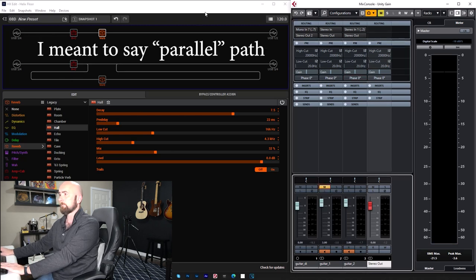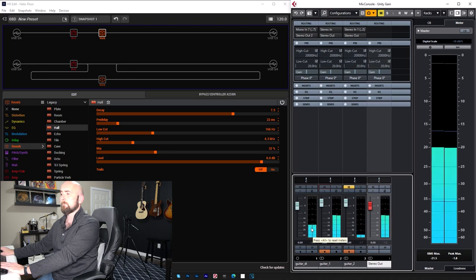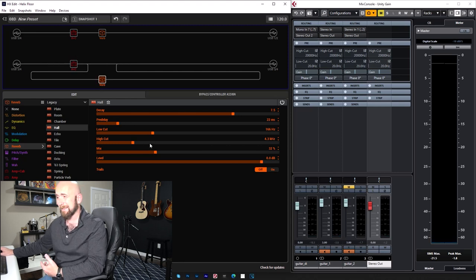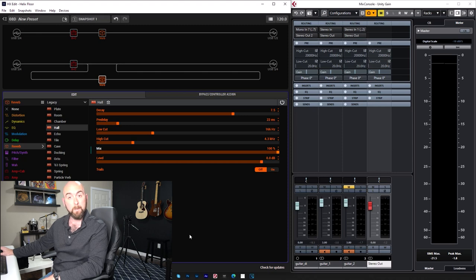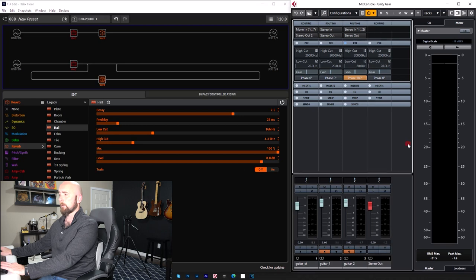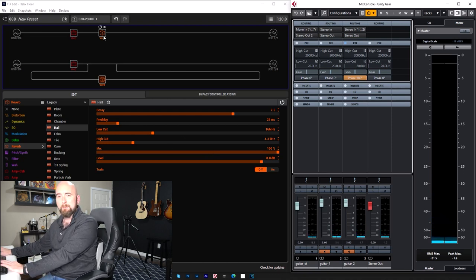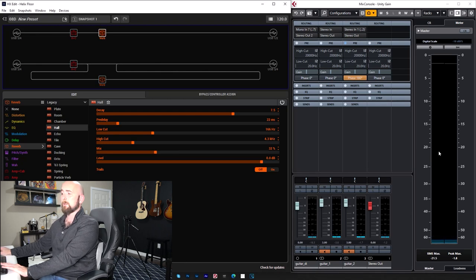Listening to the one on the serial path versus the parallel path — there's much more reverb on one, because the mix control at 32% is now blending with the direct signal, making it effectively even lower. When working on a split or parallel path, we almost always crank the mix to 100%. If I raise it to 100%, now I just need to use the mix control up here to balance them to the same wet/dry ratio — watch what happens as I raise it toward 50%.